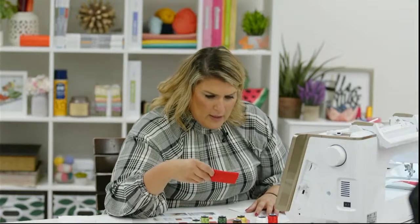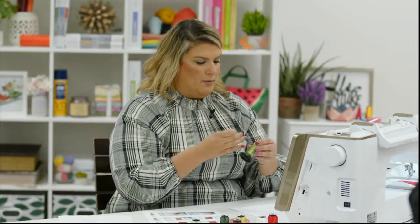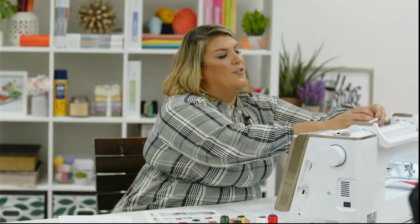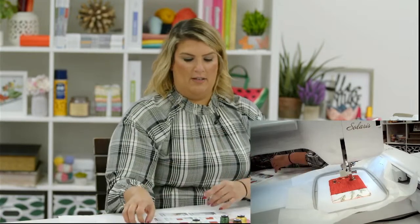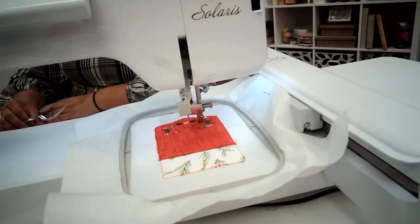Still changing threads here — more decorative stitching coming in with little bulbs. What are we creating for Thanksgiving or fall? Do we have any good fall or Thanksgiving projects we're working on? I need inspiration — I am really slacking on my holiday projects all around! Look at how cute this is coming out — I'm really excited about it. This fabric is really pretty!